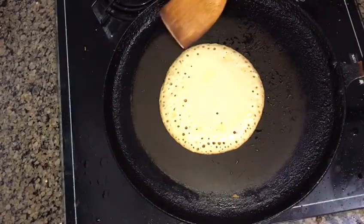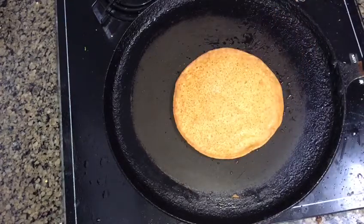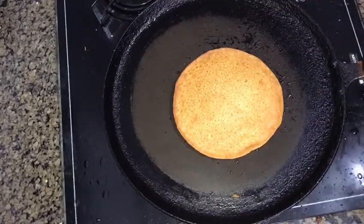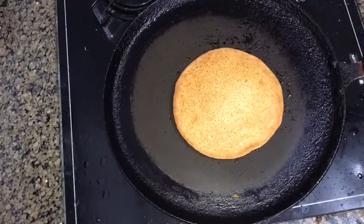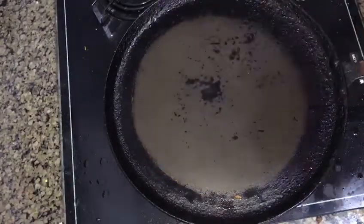This is the recipe that we uploaded. You can add a little extra sugar, or add maple syrup or butterscotch topping — you can add anything you like. I am going to eat it plain. We have our pancakes ready.